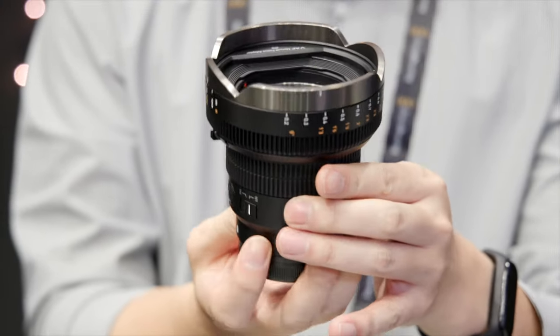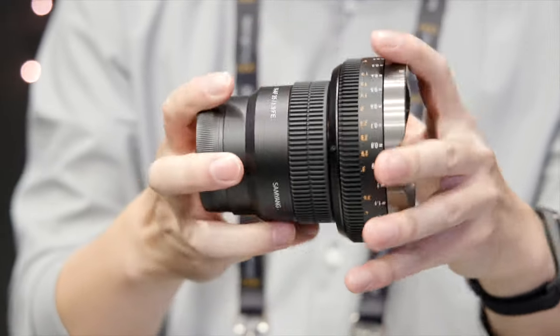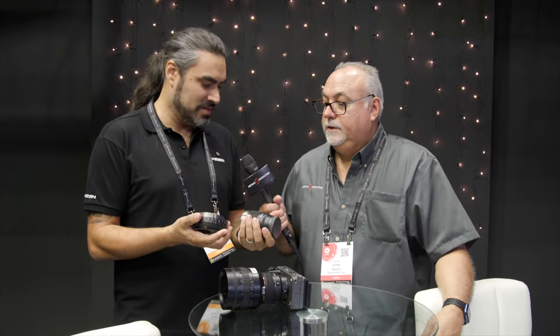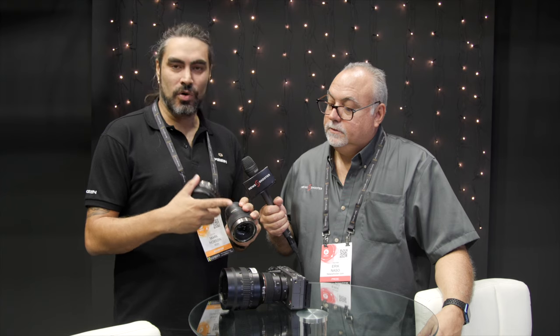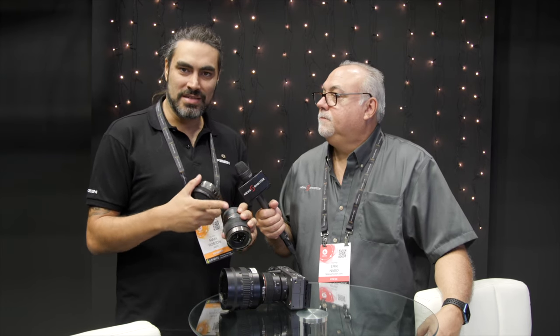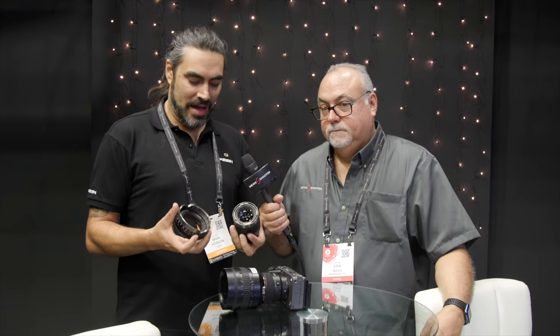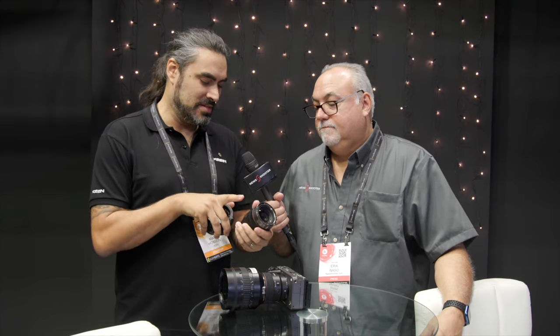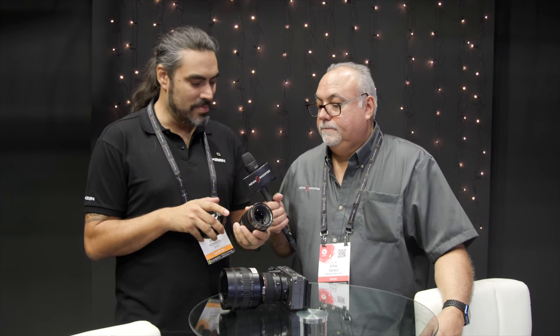So you can clip it on, lock it down, just a typical lock like a PL mount. What happens is the LDS communicates to the lens and it de-clicks this ring here — so this actually becomes your aperture ring. You can change your iris with this ring here. And this becomes your focus ring with the gears, the teeth. So if you're doing maybe a higher-end production with a focus puller, bang, there you go. And again, this is very lightweight — I swear this is under a kilo, just the stuff here.